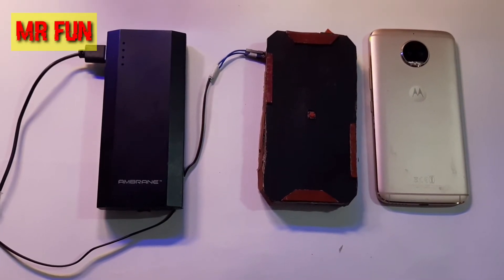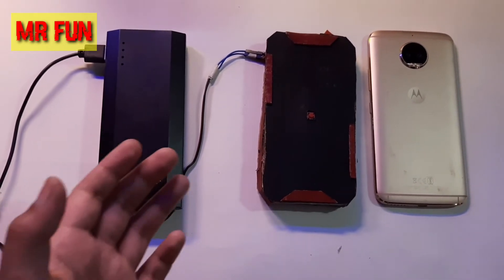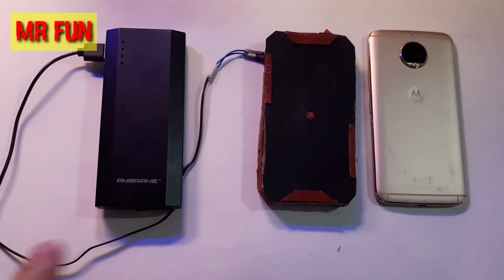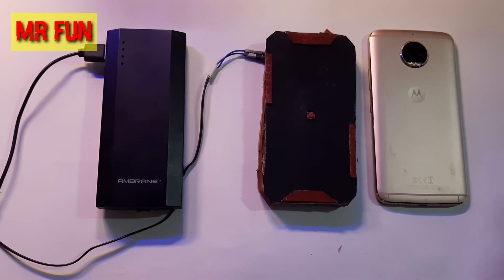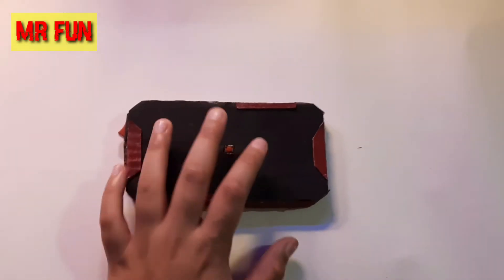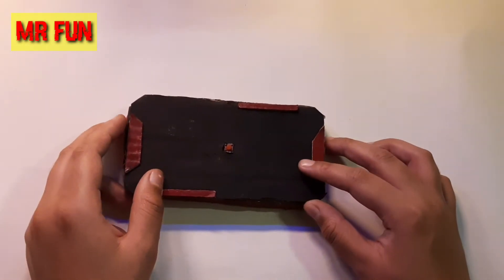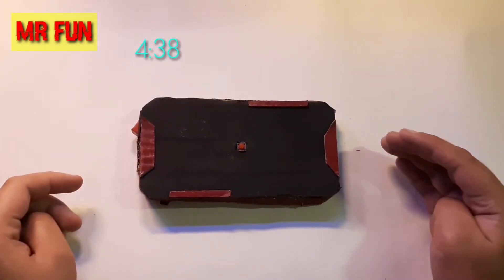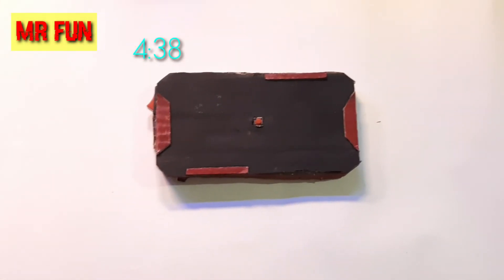So guys, now you've seen how this phone stand with lights works when connected to power and how it responds to the power given by the power bank. Now let's move on to its internals. I got this right in my third attempt, and those of you who don't want to know about the technology that went into it can skip at this point.